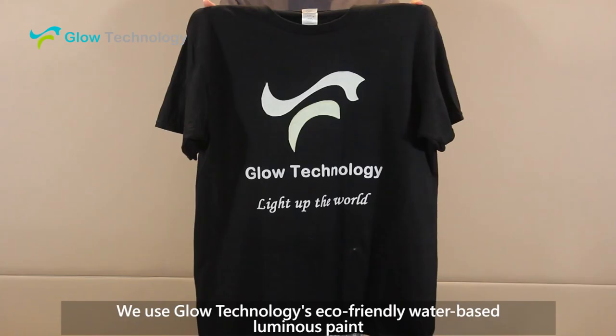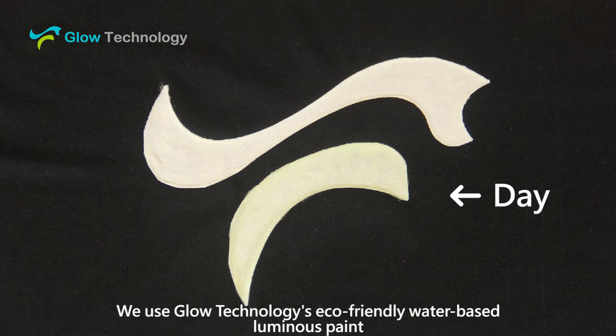We use Glow Technology's eco-friendly water-based luminous paint to simply make this glow-in-the-dark t-shirt.